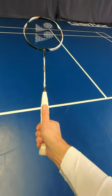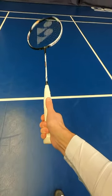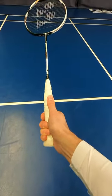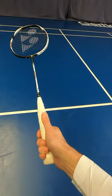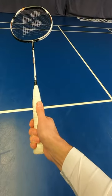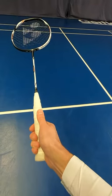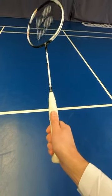The other grip is the universal. With the universal grip, my thumb moves ever so slightly up the edge of the racket. I would use it for a backhand cross-court net shot, a backhand straight drop shot from the rear court, or a backhand clear, because it allows me to turn the racket head ever so slightly to be able to keep the shuttle in the court.